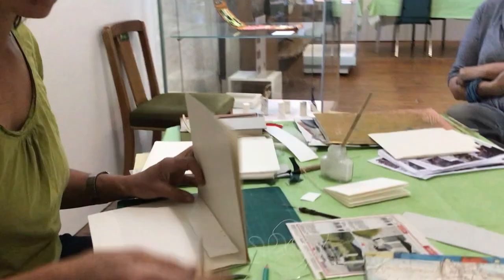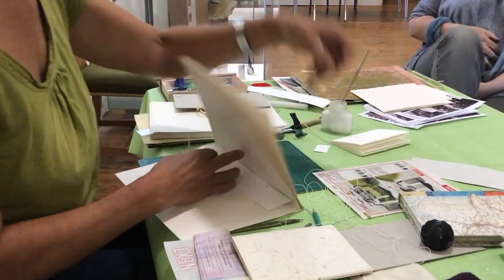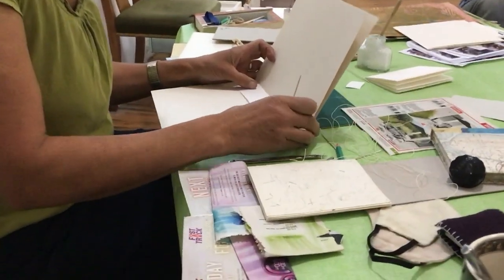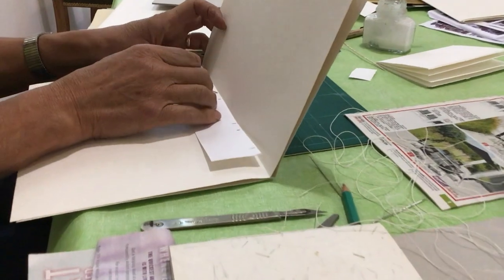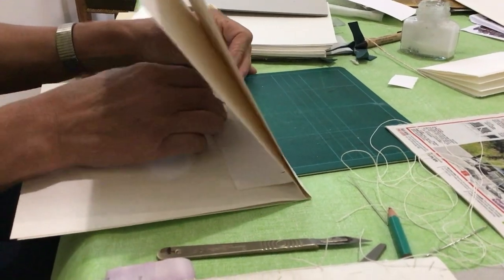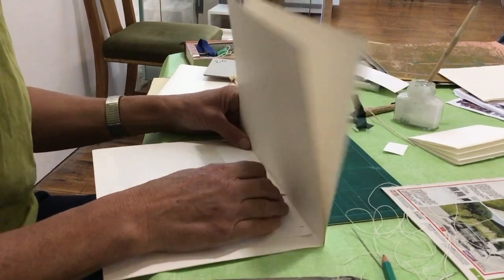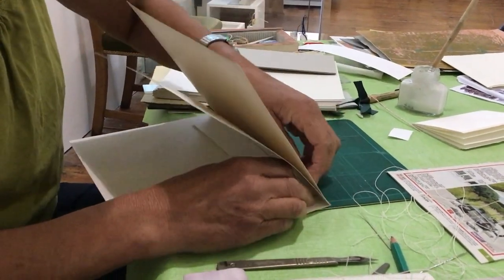I'm going to use this homemade hole-making device — you can get fancy ones that you can buy. This is a sherry cork with a needle put in it. You get this inside the open pages; I've got a mat underneath so I don't stab your nice tables. The trick is to make sure the paper is folded as you make the holes, because if you make a hole with the paper open it might not come out on the spine. So I'm going to make some holes — try not to stab the table.